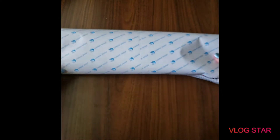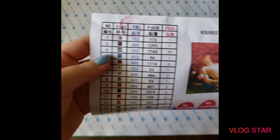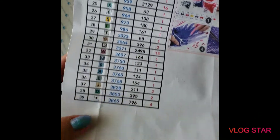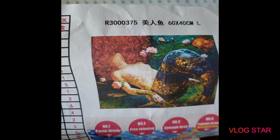This looks very difficult. I see a lot of people do this and they do it so quickly — I'm like, how? So I'm just going to pause and be back. Alright, I'm back. I went ahead and fixed the canvas and took some of the drills out. It came with an inventory sheet, which is great. I'll be doing the inventory in a bit. It's a 60 by 40 centimeter canvas.